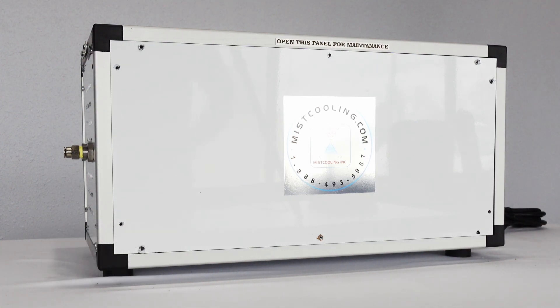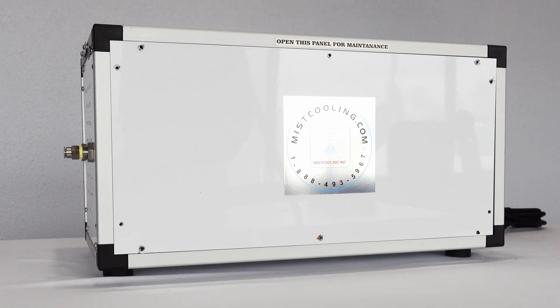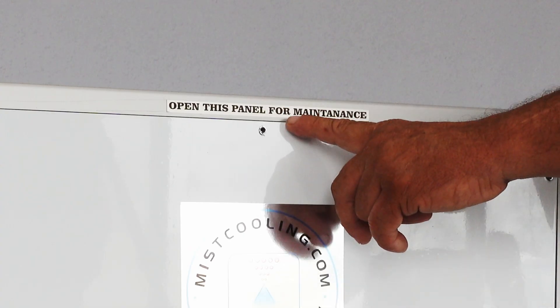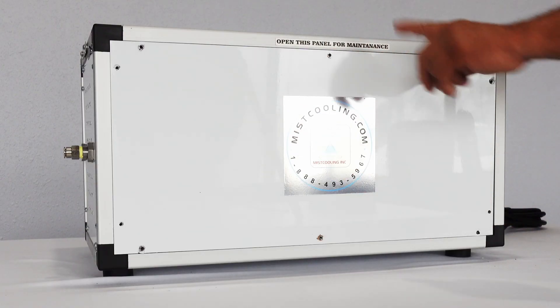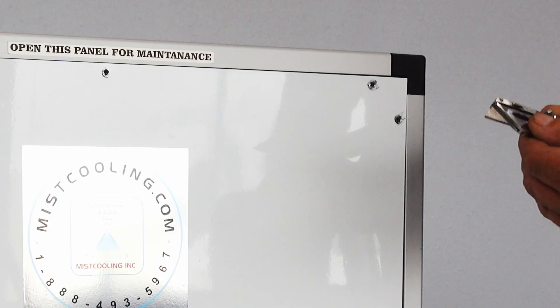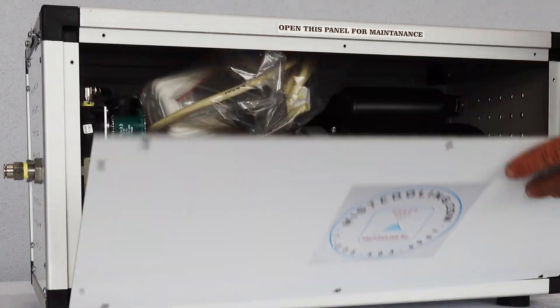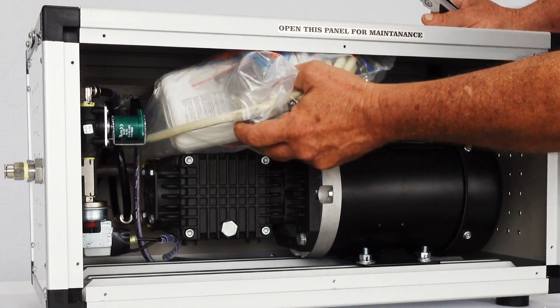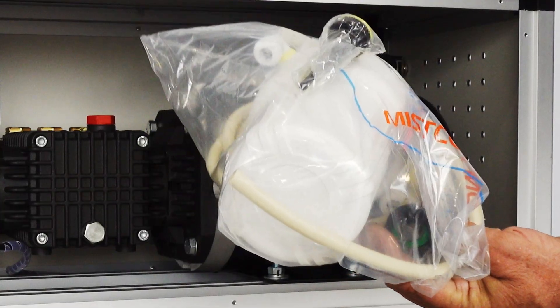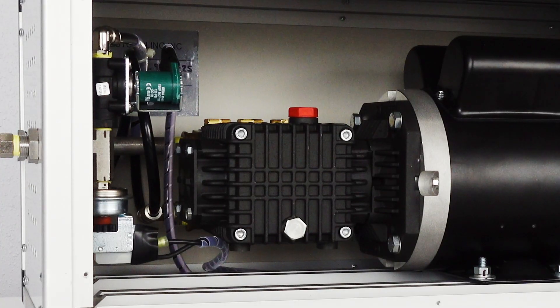We're going to be talking about our half GPM, one GPM, and two GPM pumps. When you get the package and get your pump out of the box, on this side it says 'open this panel for maintenance.' Take all the screws out of this panel — some of your parts and your filter will be inside. Take a knife and stick it in by the black corner to pry that out. This will be your filter system, and here is your oil cap.